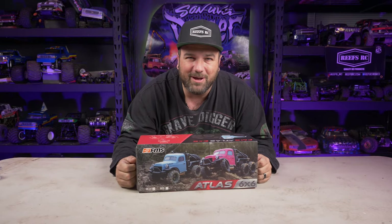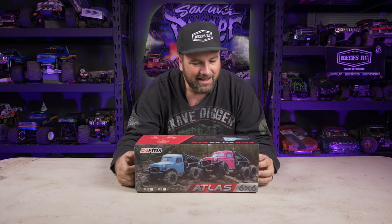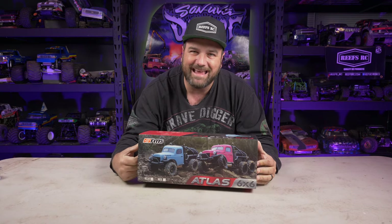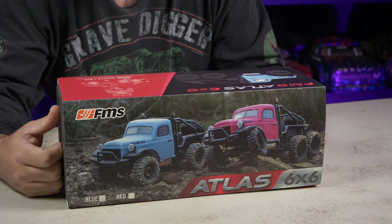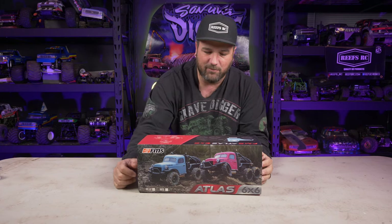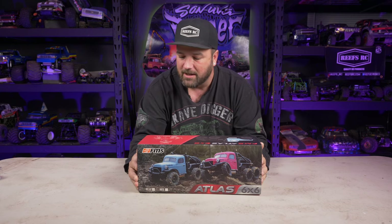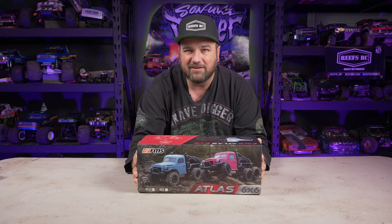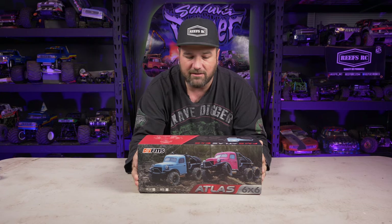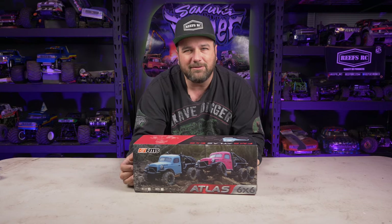Welcome to CCXRC, I'm Tony, and this is my new FMS Atlas 6x6. I wanted these back when they first came out but they sold out and weren't available. Then they were available but other stuff was coming out, and FMS heard I didn't have this one yet and sent me one to review for you guys.